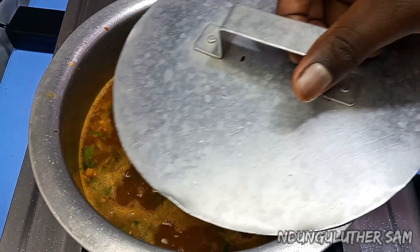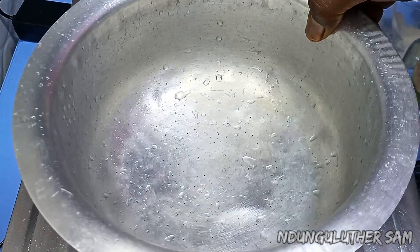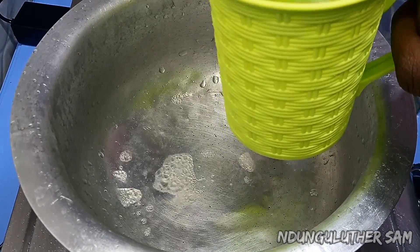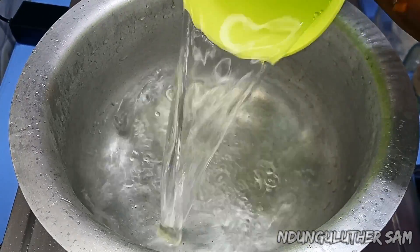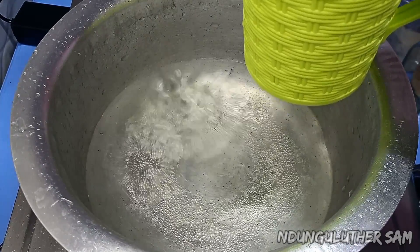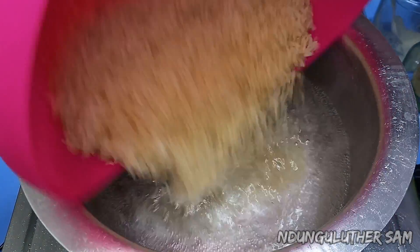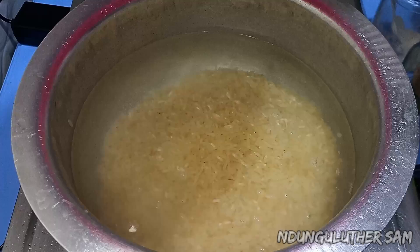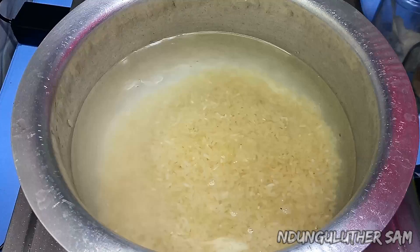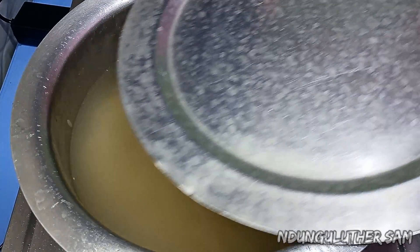I'm going to cover this and cook it on low heat for about 30 to 40 minutes. In the meantime, as our meat gets ready, let's make some rice. Today's recipe is based on white rice, so I'll add just water and rice. I'll add in my two cups of water, then add in my rice. I'll cover this and check back once the rice is ready.